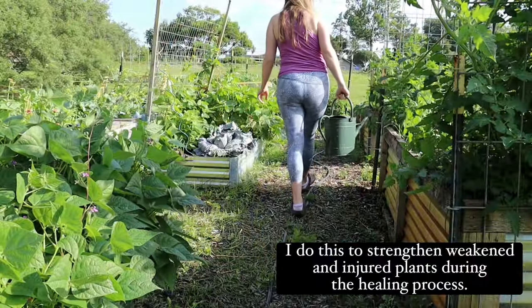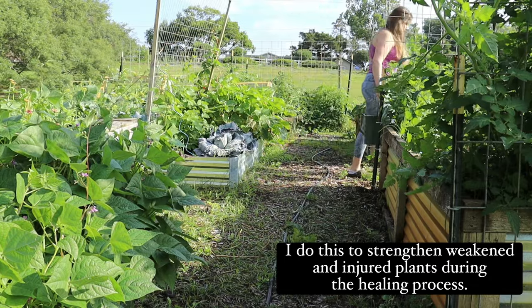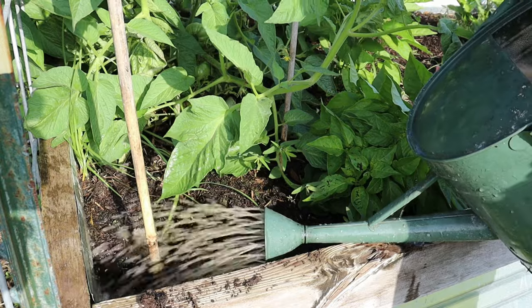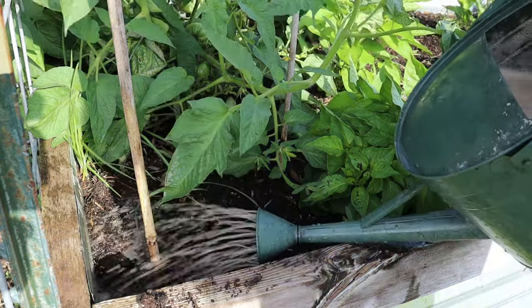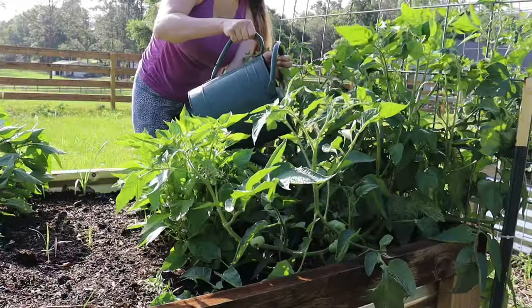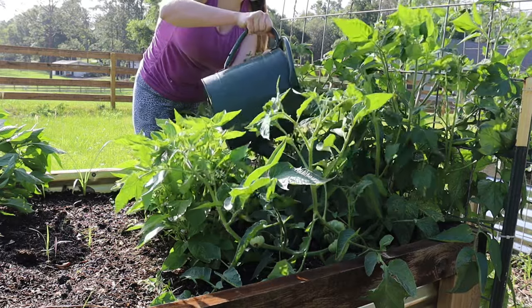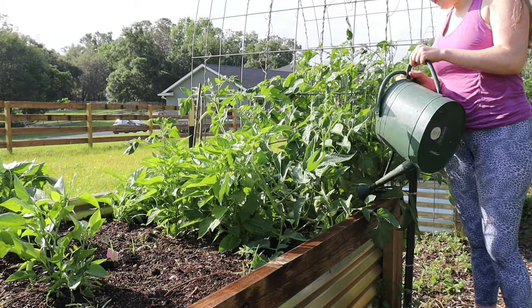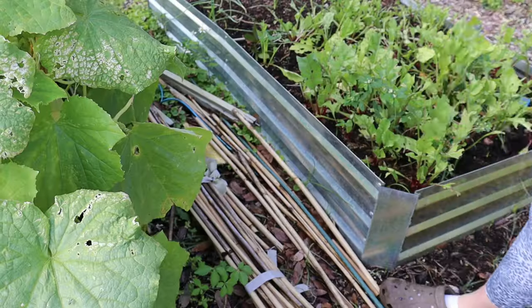one tablespoon of Epsom salt and one tablespoon of neem oil per one gallon of water, and mix that together. I apply it directly over the rooted area that is having the issue, such as ants. You want to make sure you're not applying this in random places because you can harm beneficial creatures in the soil.